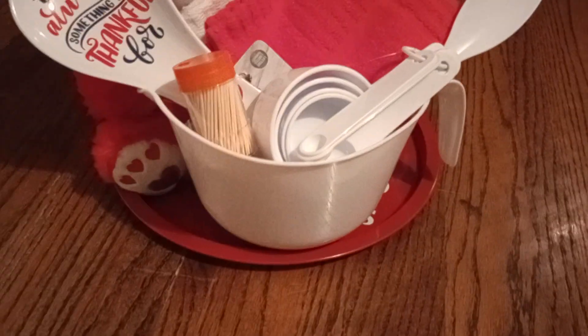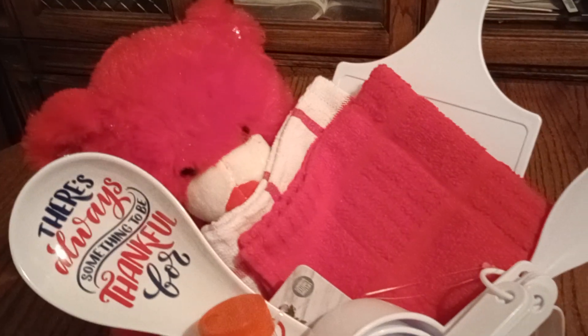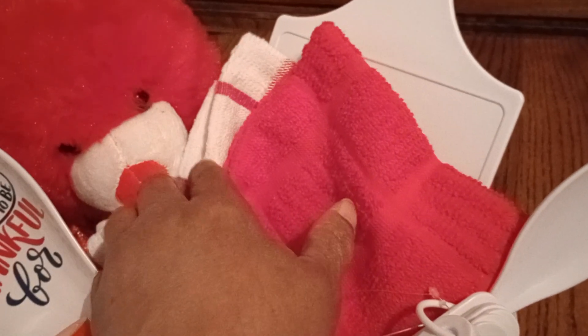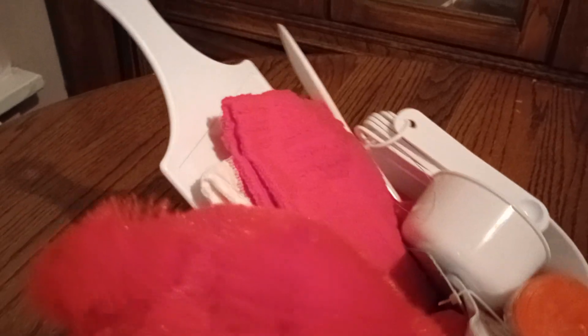I just want you guys to get a good idea. I love this platter — it's cute, and you don't just have to put cookies in it. You can put little hors d'oeuvres, whatever you like. Mr. Teddy Bear is a little hidden back there, but it's gonna be all right. There's no tissue paper back there, so I'm thinking I might add tissue paper when I put it in the cellophane bag.